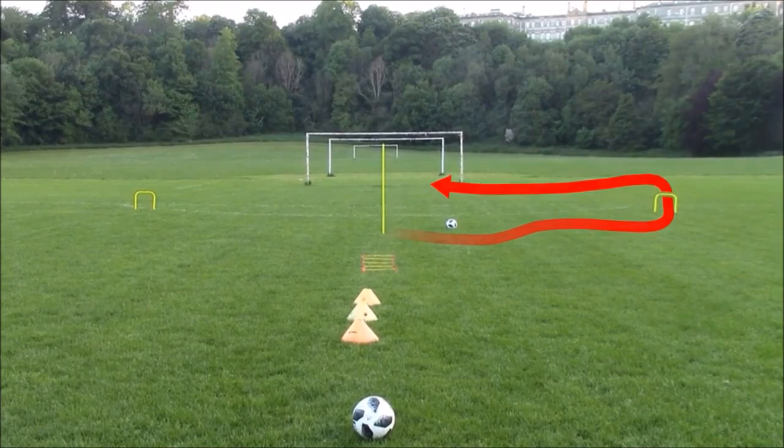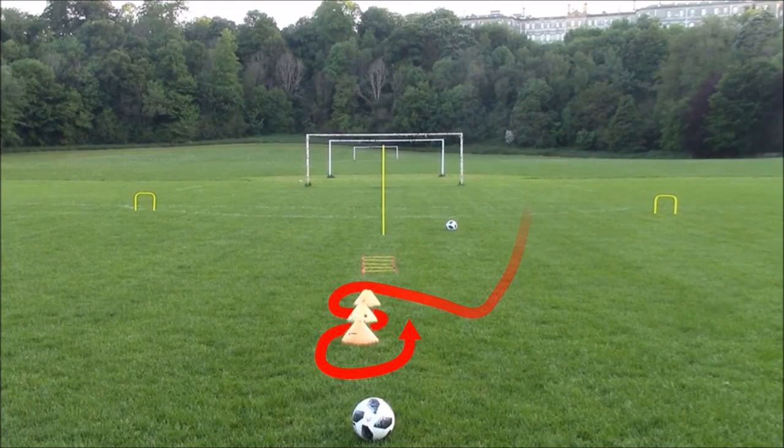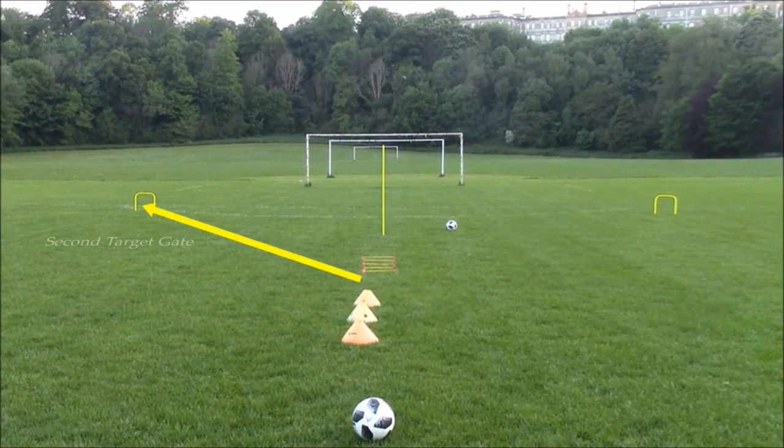You'll then run back and collect the first football, dribble through the cones again, turn, and then pass through the target gate on the opposite side. Go through the ladders and around the pole, and on the second target gate you'll jump over before finishing.